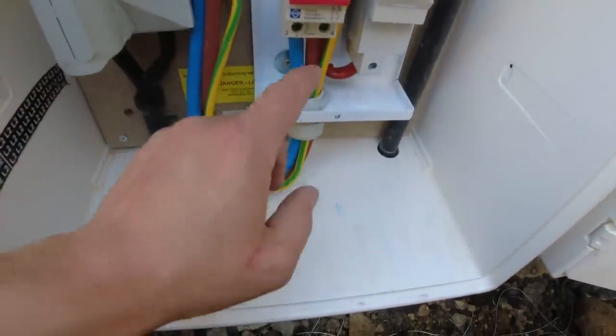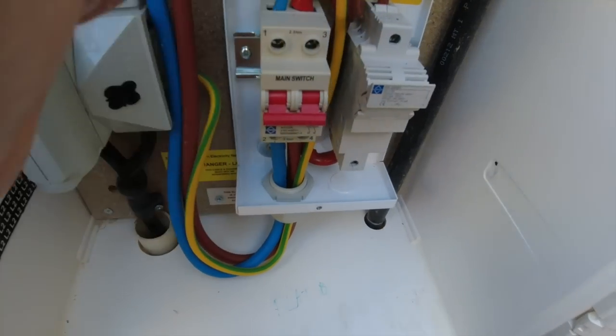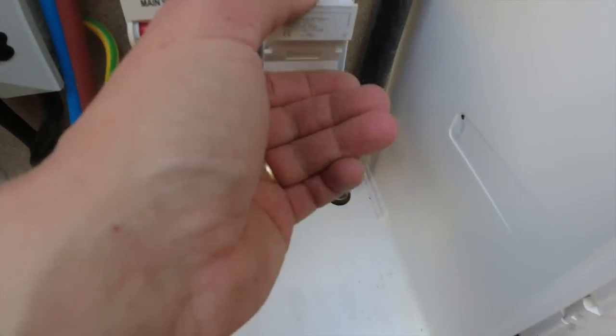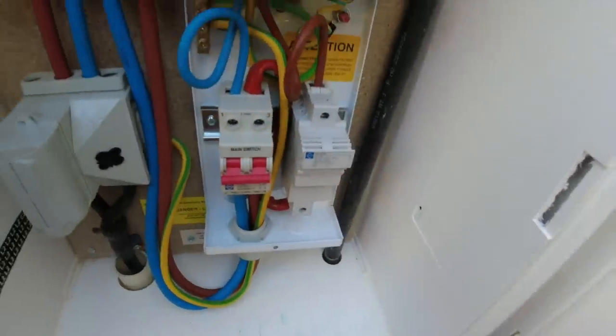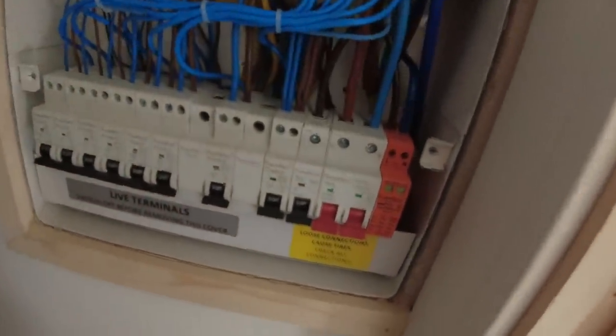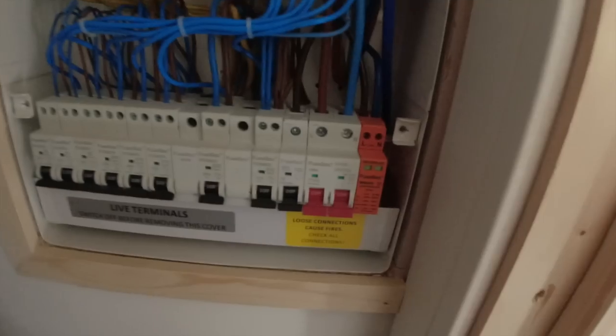Right, there we go — switch fuses are in. As I said, your meter tails come in the bottom of the main switch. Once you turn that on, neutral is straight through and out, and then the switched live comes to the bottom of there, and then your 80 amp fuse will go in there — live in the brown up — and then it will feed the flat above. Well there we go — switch fuse is now live. You've just seen it downstairs coming up to the board here, which I've done previously.